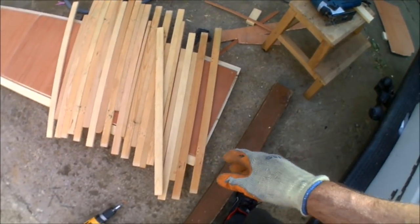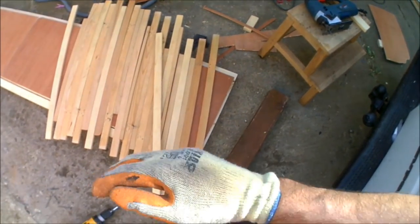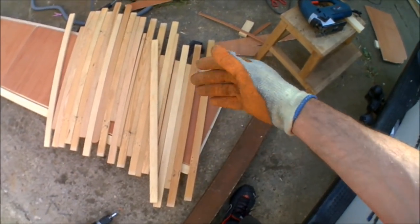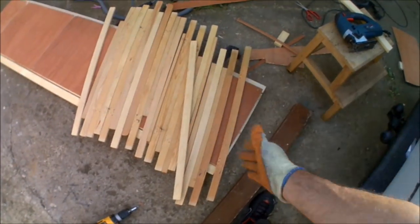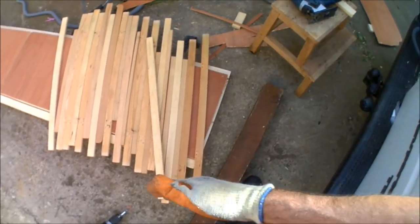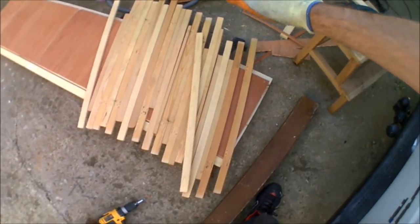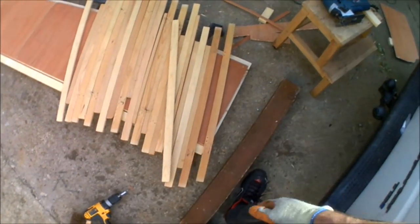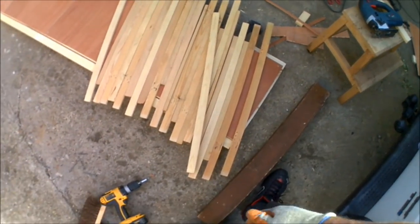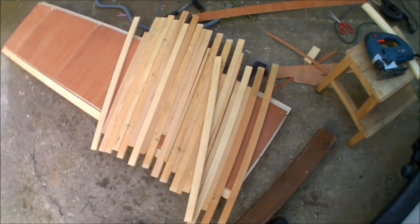I'm just about to start cutting all the slats down. These are slats that came out of a caravan, so I know they're perfectly fine and weight-bearing, and there are enough of them. They all need cutting down because the caravan bed was a bit wider than what I'm making — they'll all be cut down to about 50 centimetres. But obviously when you pull it out, that's still going to be up to about 90–95 centimetres when it's doubled out. So I'm going to get all these cut down and get them secured on.